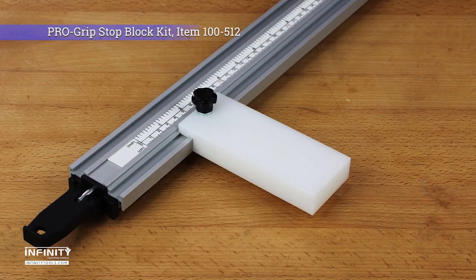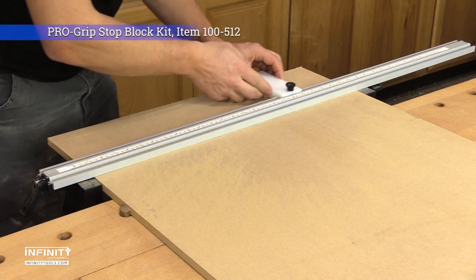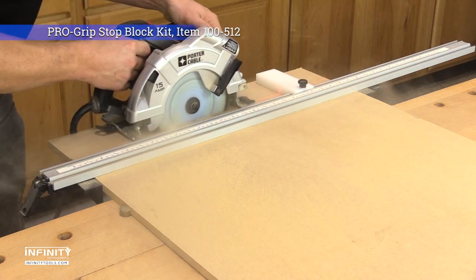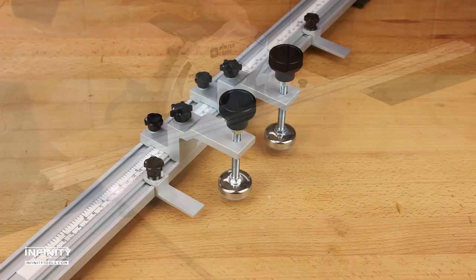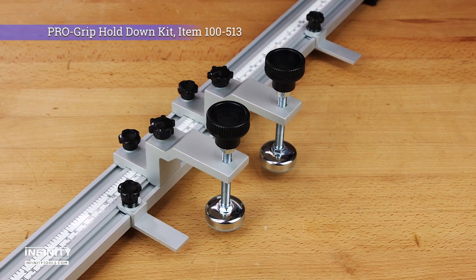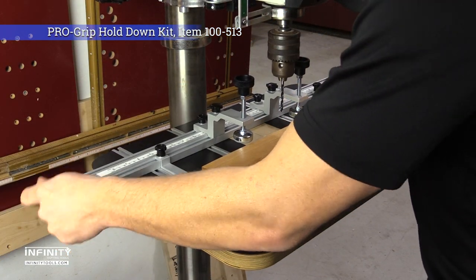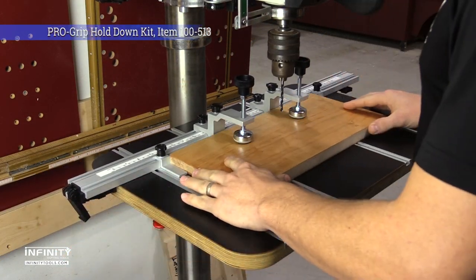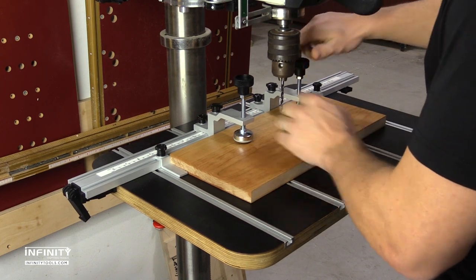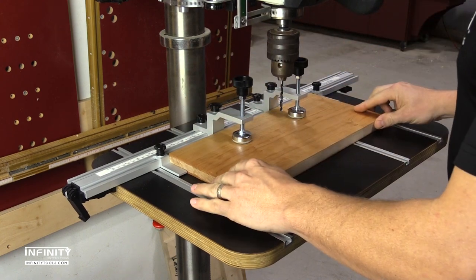The simple stop-lock kit mounts to any of the ProGrip clamps. It makes stopped repeat cuts quick and easy when using the clamp as a saw or router guide. The hold-down kit includes two low-profile stops and two hold-down clamps, with three inches of reach and one and a half inches of clamping depth. This kit turns your ProGrip clamp into a drill press workhorse. It also works great at the workbench, or even to make unique jigs and fixtures.